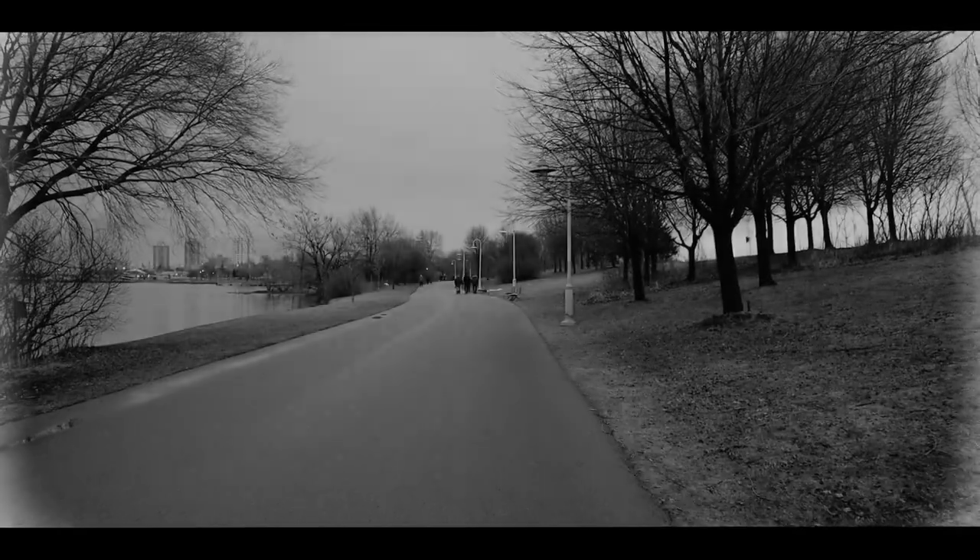Hi guys! I have something really cool to share with you today. I have an unboxing, which is very unlike me, but I've had quite an adventure with my camera in the last few months. You may remember in one of my last videos I described how I ended up losing my lens and my filters on one of my trips. I lost the lens,